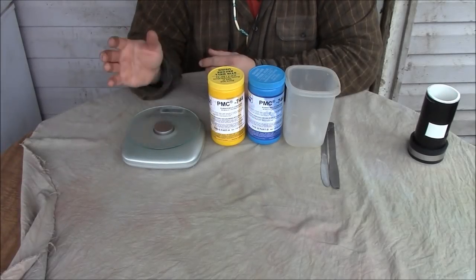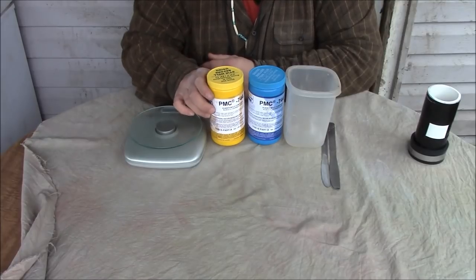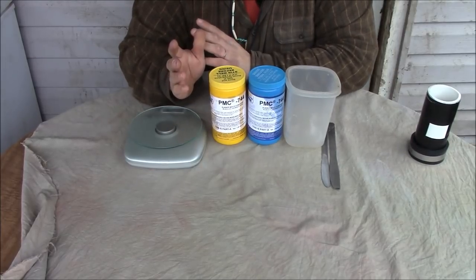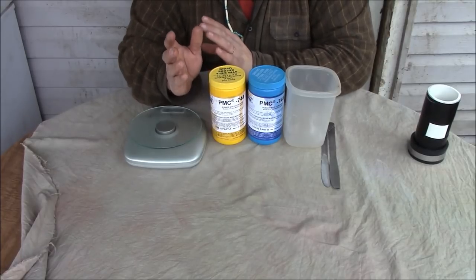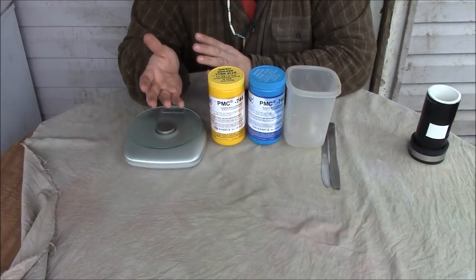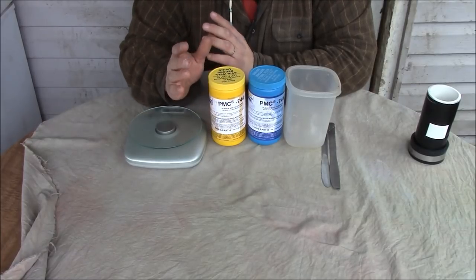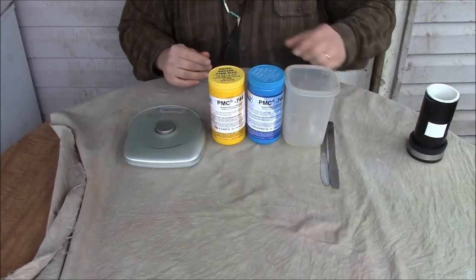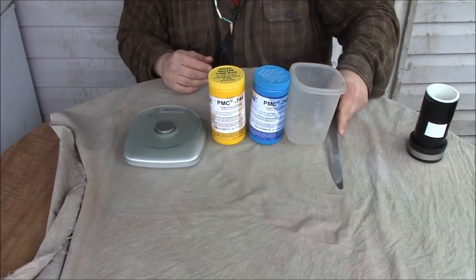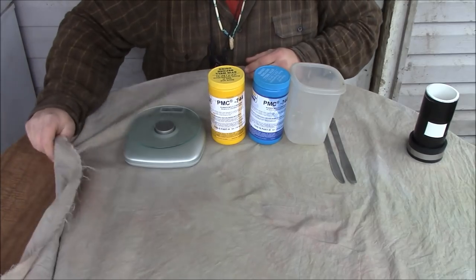The equipment you're going to need for the next step is a scale — something that's going to give you an approximate weight of the product you're going to be using. The product we are going to be using is from Smooth-On and it's PMC 744. It's a urethane. They have several other products you can use, but this is what I found to be the best that doesn't need a vacuum chamber. A lot of mold substrates require you to put it in a vacuum, vacuum it up, and then let it sink down — I'm not set up for that. Other equipment is something to mix in and something to stir with — I'm just going to use butter knives. You can use paint stirrers, sticks, whatever.